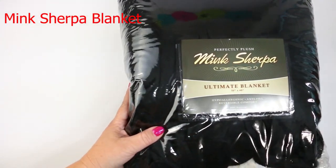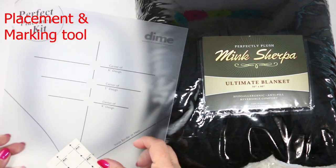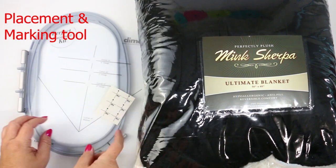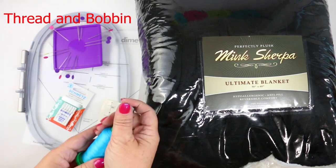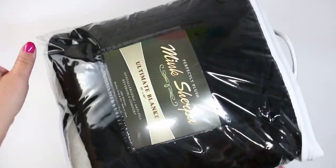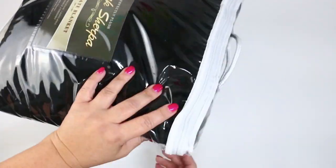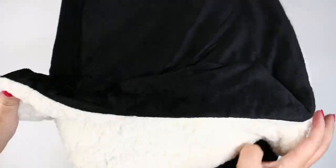The mink sherpa blanket comes in lots of different colors, so have fun choosing. You'll need: a design and the appropriate hoop, a way to place and mark your design, some straight pins, an embroidery needle, thread and bobbin, poly mesh, and some water-soluble stabilizer. The blanket comes in a nice, wonderful — I'll say reusable — plastic bag with a zipper.